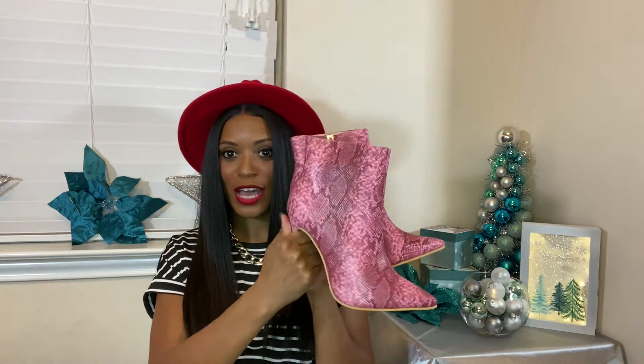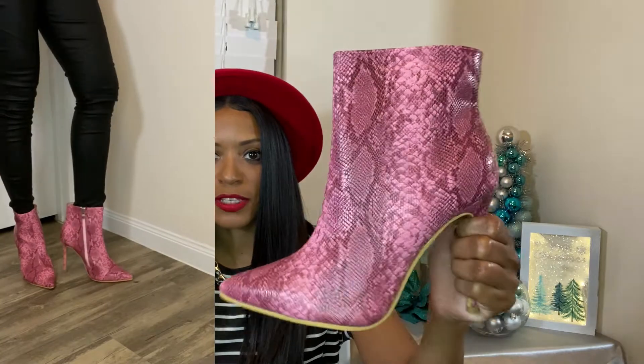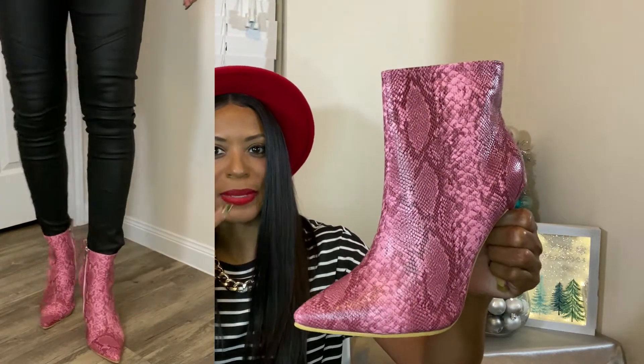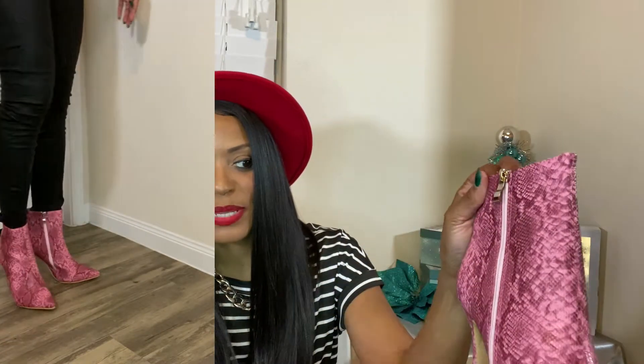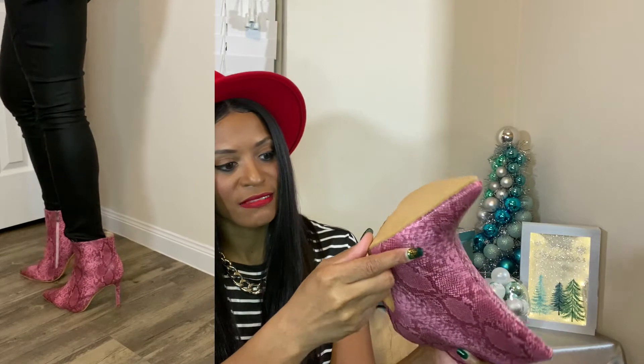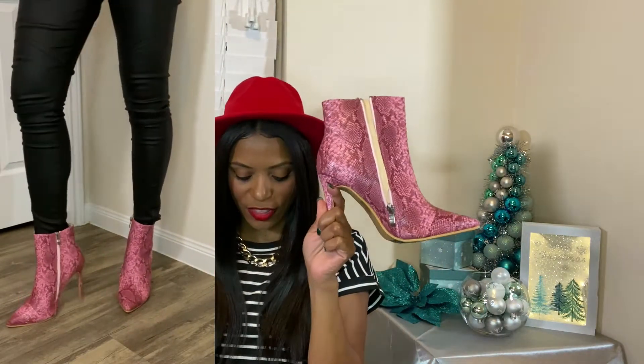The first pair of boots I got are very different — I don't own a boot this color or this print. It's this cute little snake-print boot in the color pink. It's to die for — it has a silver zipper, a pink zipper pull with a silver buckle. I got these in a size 40. You can see it says Shein on the bottom with that little sticker, but I just really love these.